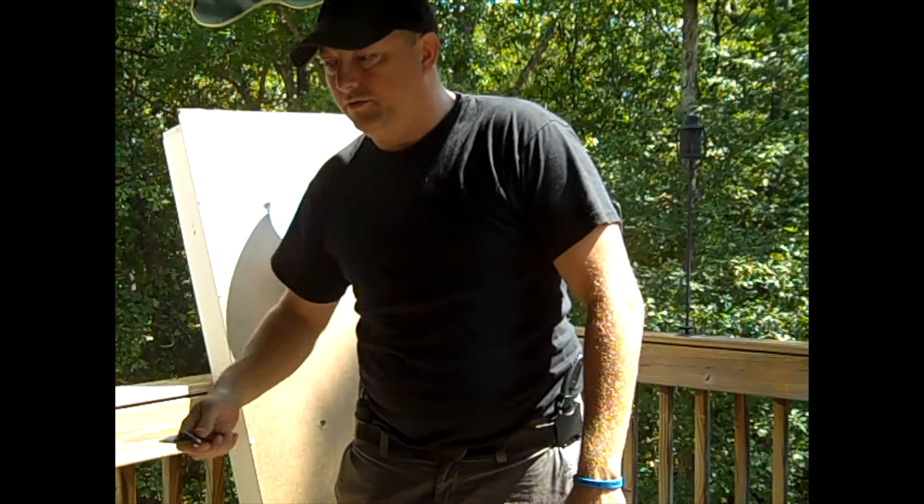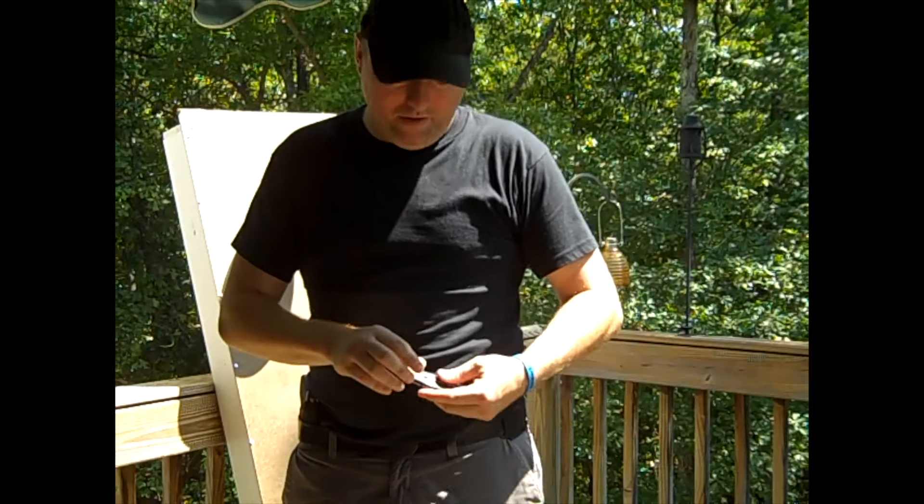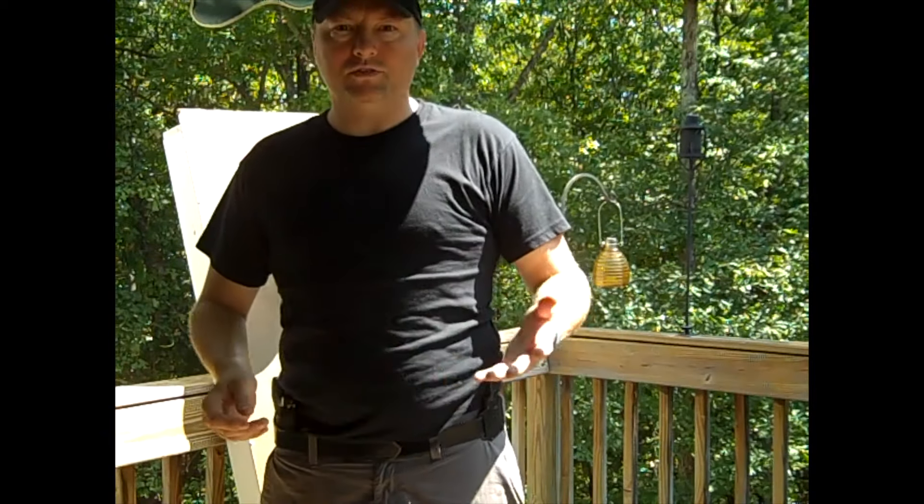Somebody grabs your gun — you have to pull out and go for it. What I'm going to do is test the speeds of each type of knife: carrying left hand, right hand, mechanical knife, and this knife here. We're just going to test it out and see what happens.